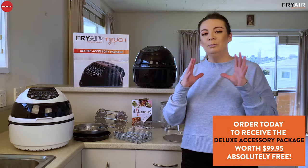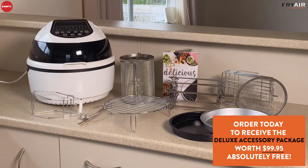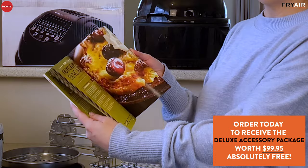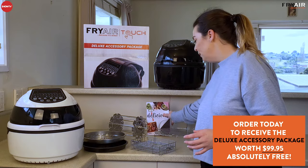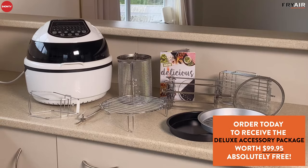If you grab one today you're going to get all of these accessories — your five standard accessories plus the deluxe accessory pack worth $99.95, absolutely free. We also include a wonderful cookbook with lots of delicious recipes to get you started, plus a guide in the front that goes through all your different cooking times. And remember, black or white — two different colours to choose from. You'll also get free shipping nationwide, so make sure you take advantage of that. I can't wait to see what you start cooking!